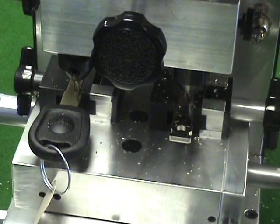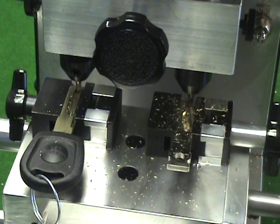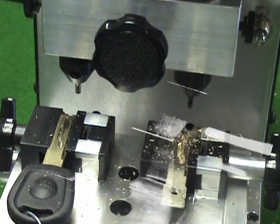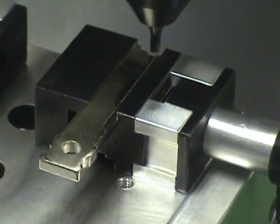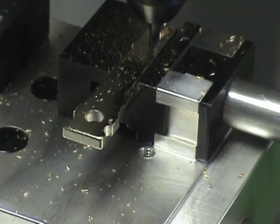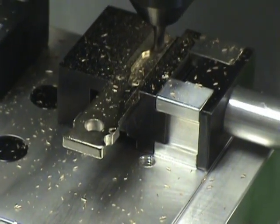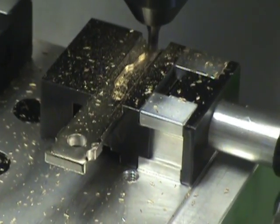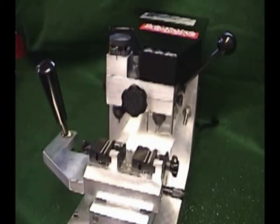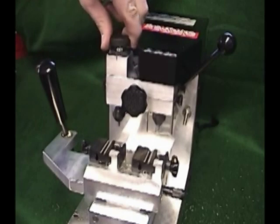Begin cutting the Volkswagen key at the right side tip and work the cutter up the right side of the key. Once you reach the bow, move your pressure onto the left side and work your way down towards the left tip. Once the first side has been cut, remove the key from the right vise. Be sure to remove any key shavings in the vise before reinstalling side two. It's also a good idea to run a flat file over the surface of side one to remove any burrs. Repeat the cutting procedure for side two. Once the key is cut, pack the carriage out and remove the key. If done cutting Volkswagen, Audi, or Porsche keys, put the machine back in the ready position by loosening the cutter head clamp nut, the guide lock knob, and returning the dial to set.